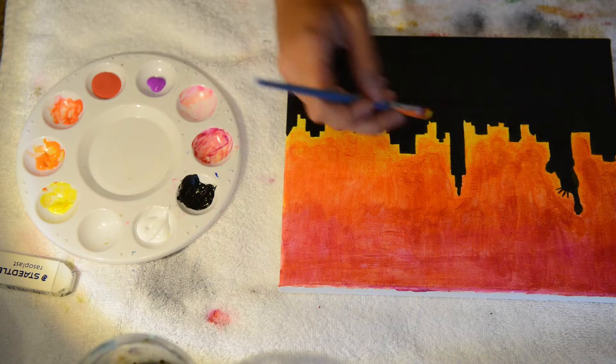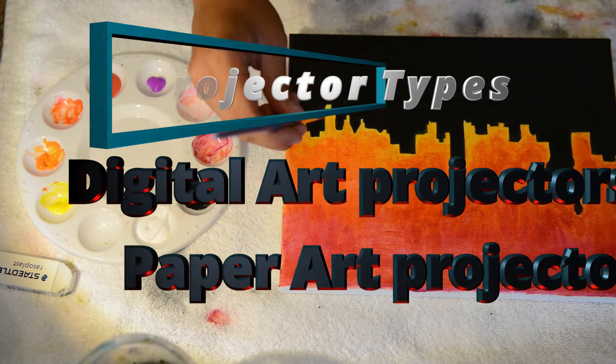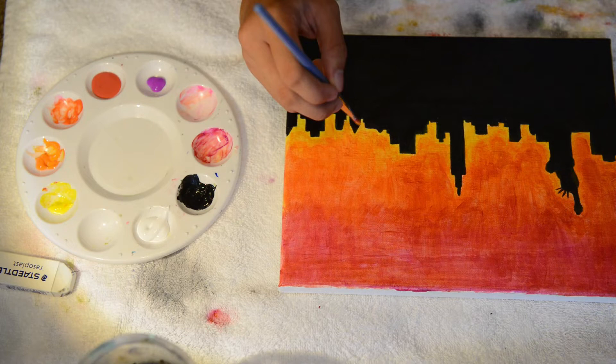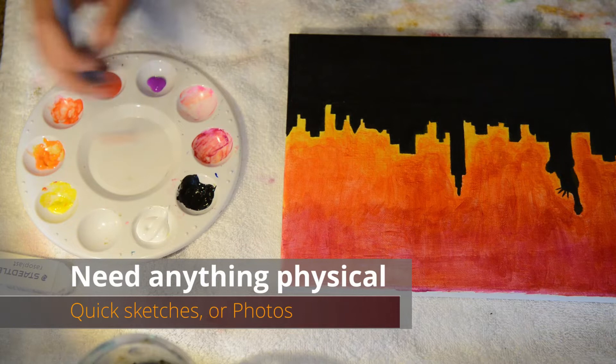Before I start with the projectors, I'm going to dive into what you need to know when buying your first art projector. There are two types of projectors: digital art projectors and paper or physical art projectors, also called opaque projectors. For digital art projectors you need a PC, phone, or any device that broadcasts a signal to the projector — whatever you want to project has to be stored electronically. With an opaque projector, you just need a piece of paper, draw what you want on it, and project it onto a wall. It's very easy and simple to use — the most convenient option for artists, though not the best.